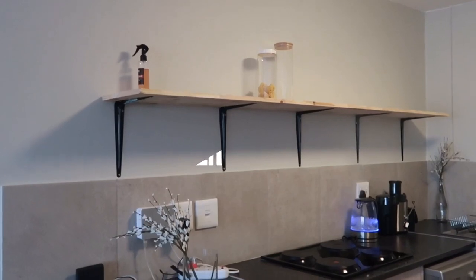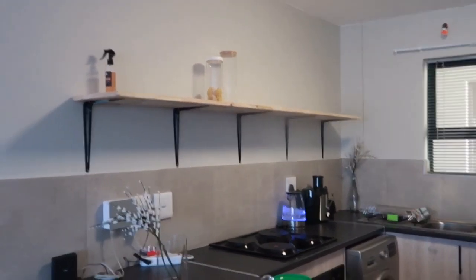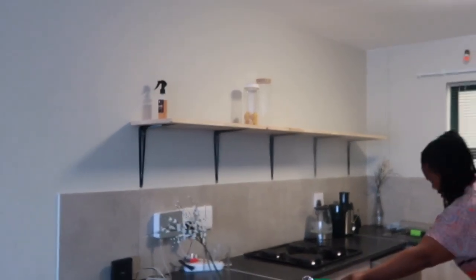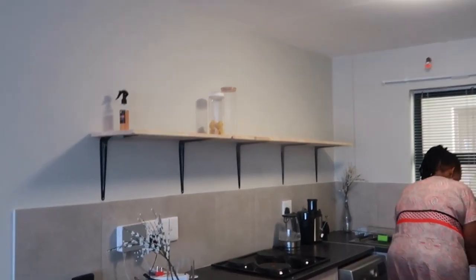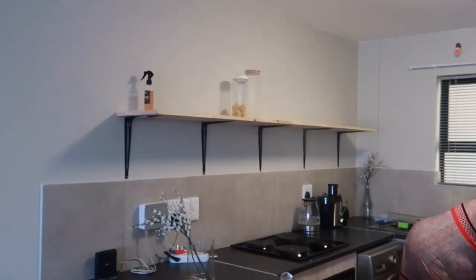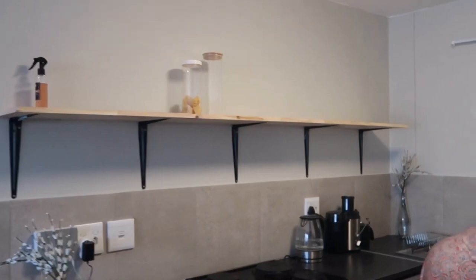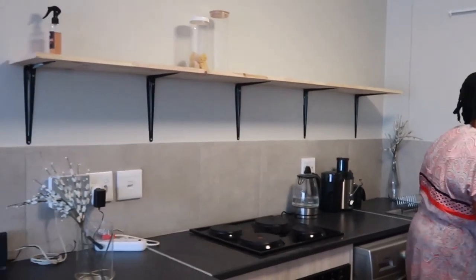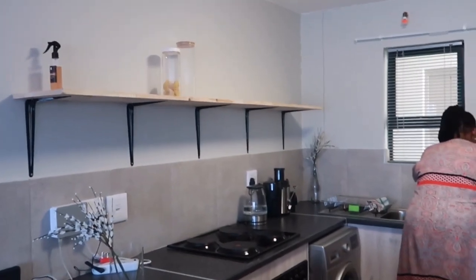So this is basically the shelf — we decided on doing just one shelf instead of two, because it wouldn't make sense to put a second one so high that we couldn't actually reach it. We opted for this one, and now I just need to style it and put everything I need there: my plates, cups, glasses, and just some flowers to decorate.